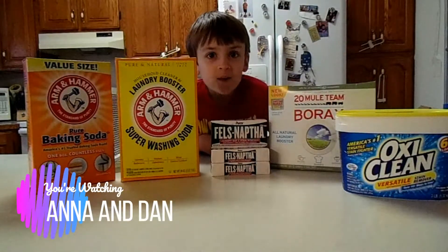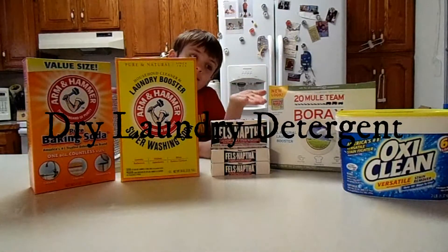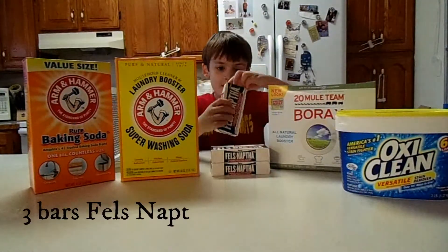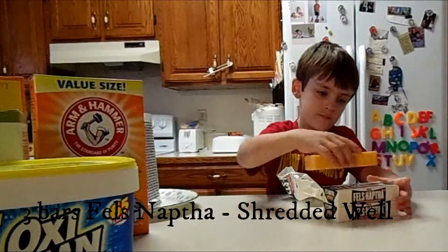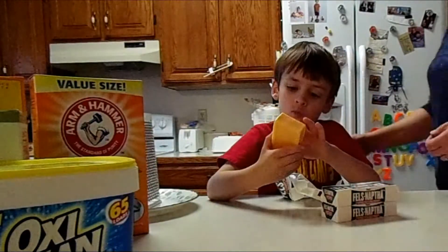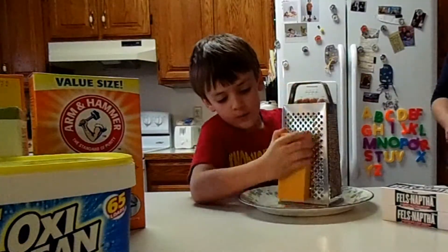Hi guys, today we are going to make soap and these are all the ingredients. It's not mixed yet. Let me open it. This is where I would place the big bar of soap. The first thing we have to do is shizzle soap.